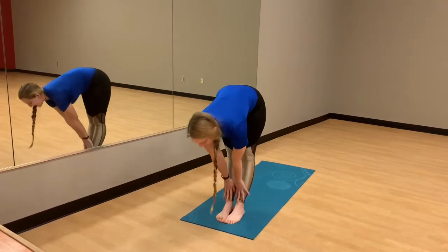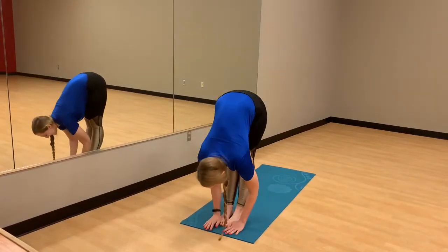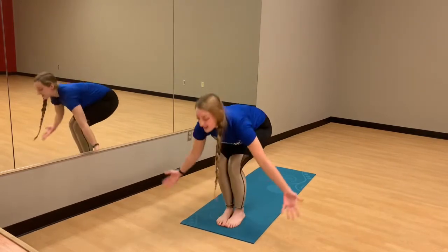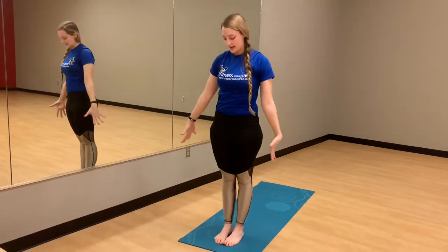Relax into a forward fold as we inhale. Come into that half lift one more time. Exhale, hands down. Inhale, hands up. And exhale, hands down to your side, back into mountain.